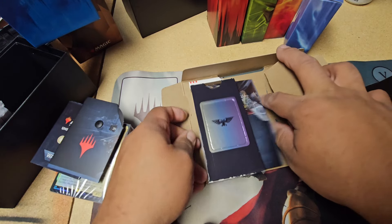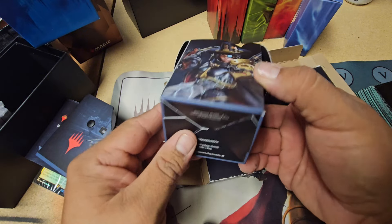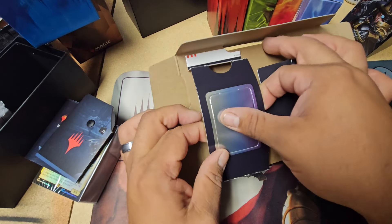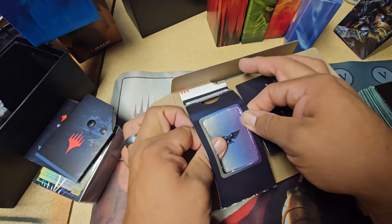What else we got in here? Oh, it's a little deck box. I'll put that somewhere real nice. I don't know what's going on with all these pop-outs though. It's interesting.